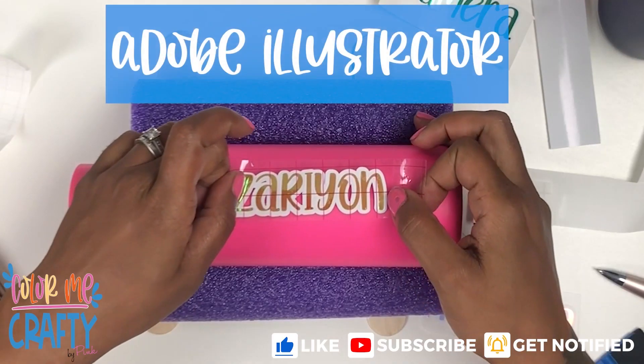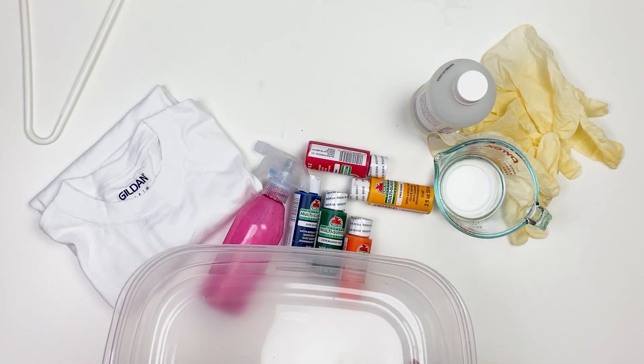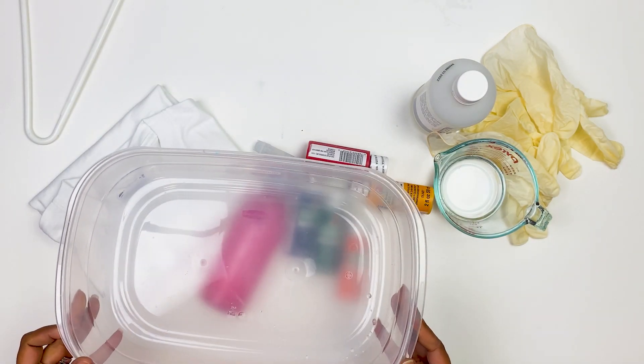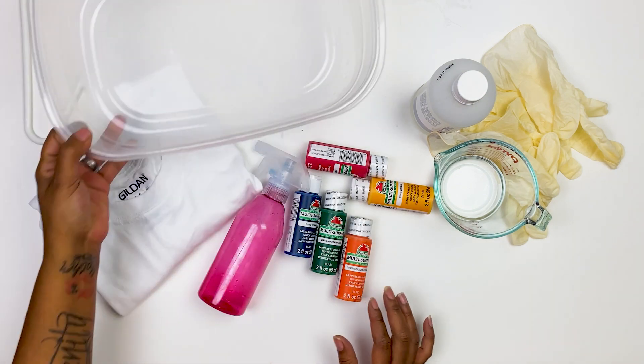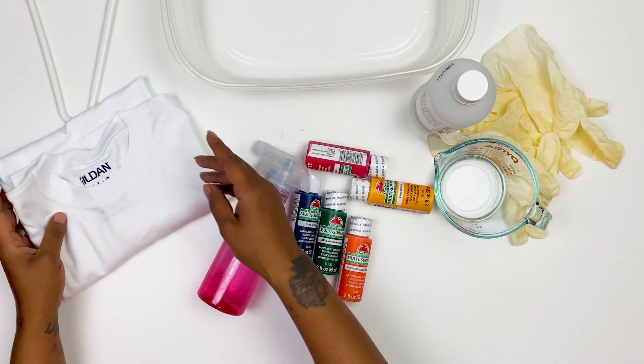Before I get y'all started on this little gem, if you haven't already go ahead and hit the subscribe button and turn on the bell notification. And if you have, drop a comment and go ahead and hit the thumbs up. Alright, let's get into it.